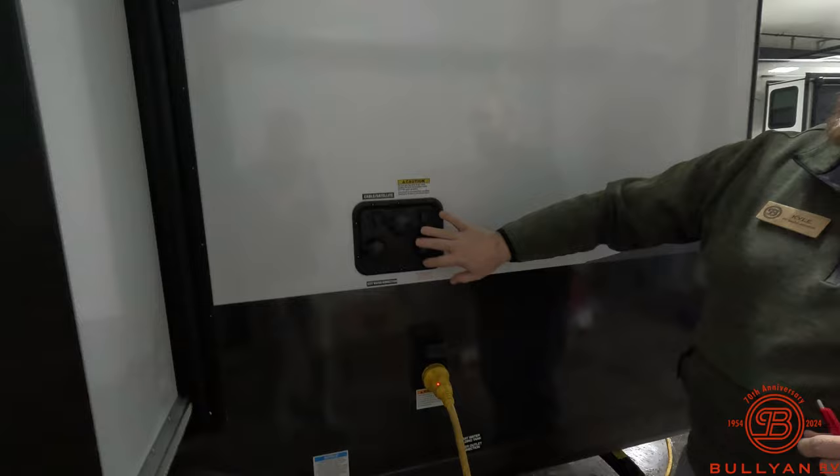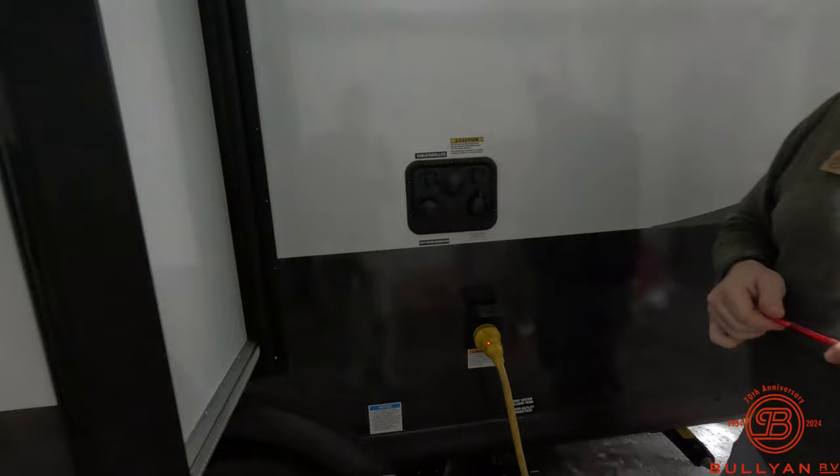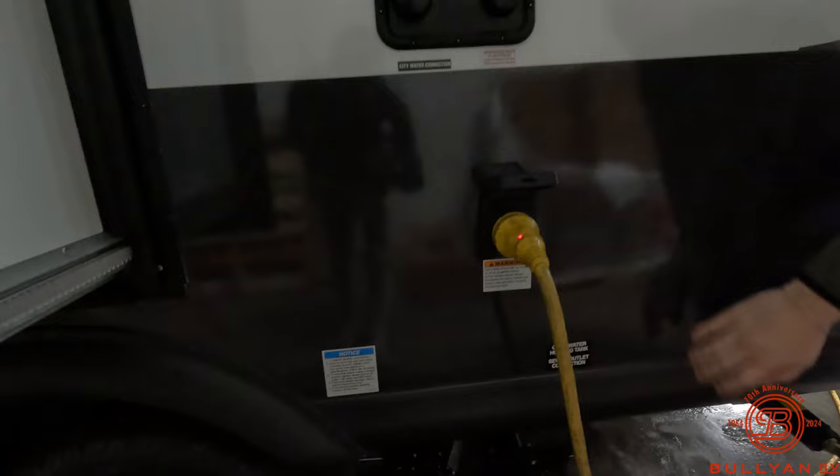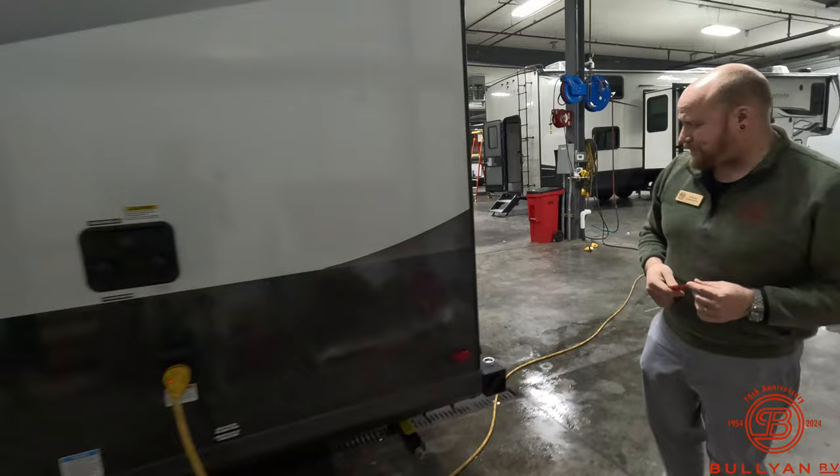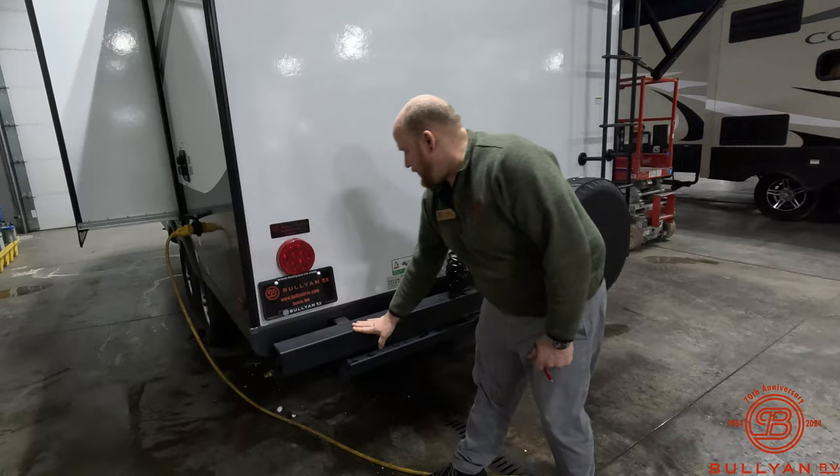Right after the slide you've got all your city water hookups, cable in and out, satellite connections, black tank flush — all right here. Thirty-amp service is right down there, and your elimination station with your grey and black valves is all in one really convenient location, not under a slide box, so it's easy to access.